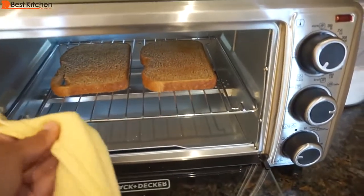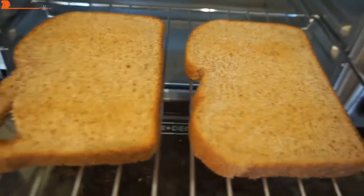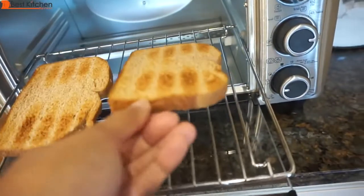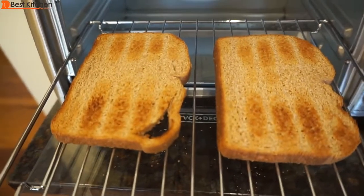When your food is done, you'll hear a ding and the indicator light will go off. The rack is hot, so use oven mitts to slide it out. It's been three minutes, and the toast is lightly toasted and pretty even. This is the other side — the bottom is more brown than the top. The lightest toast setting works best for regular bread.